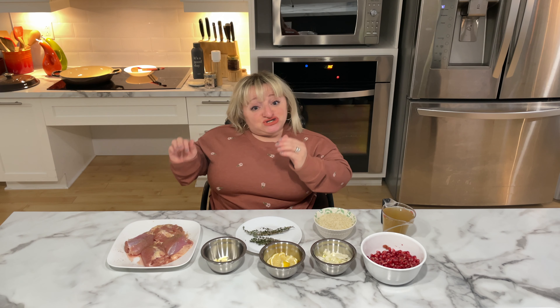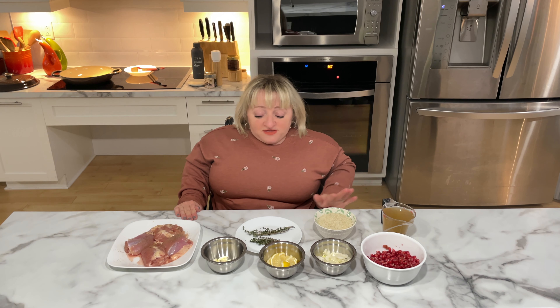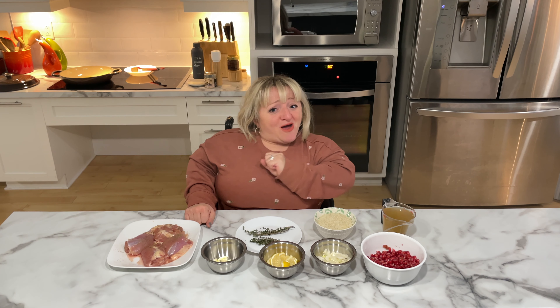What's really cool about this is we're going to start the dish on the stove, sear up our chicken, then cook up our onions, lemon, and garlic together. We'll add our rice to get it a little golden, put in the broth, tuck our chicken back in, top it with fresh thyme, and into the oven it goes. At the end we'll top it with rich, antioxidant-packed, eye-pleasing pomegranates.